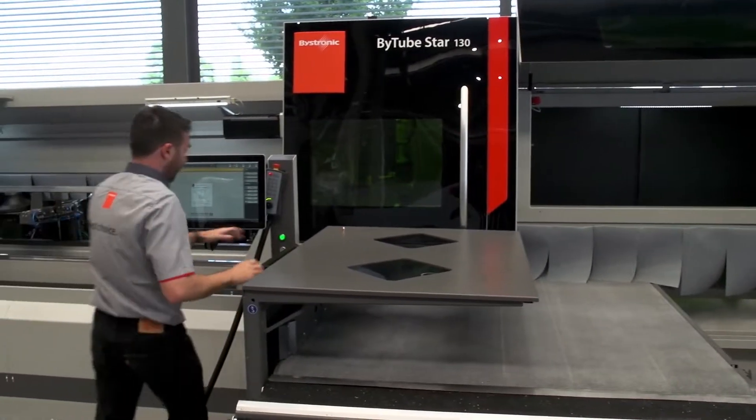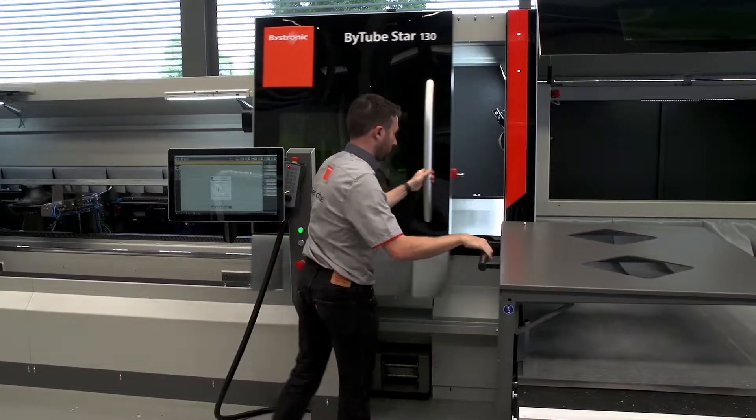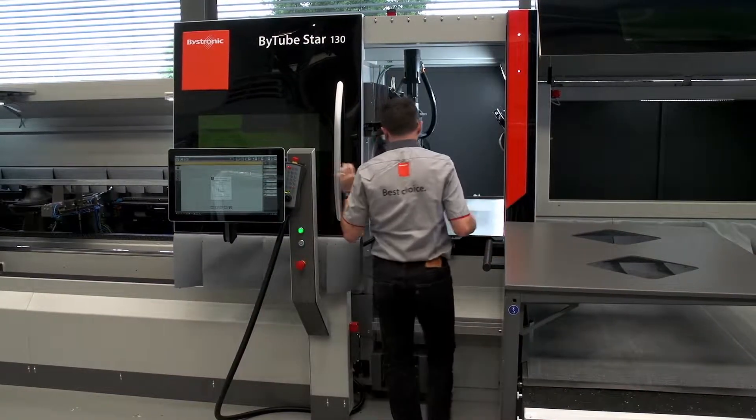Then, perfect accessibility to the cutting unit for the daily maintenance of the head, like cleaning or nozzle change.